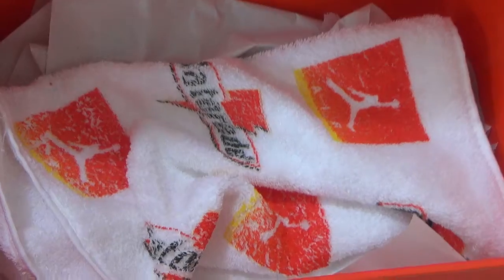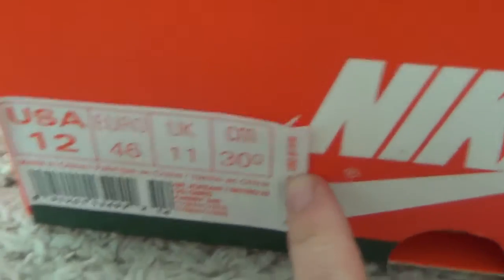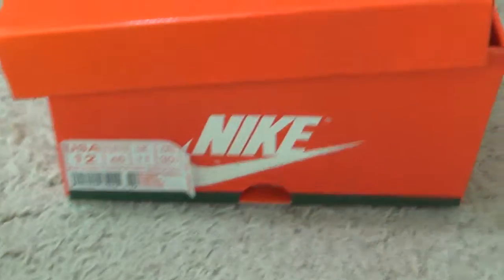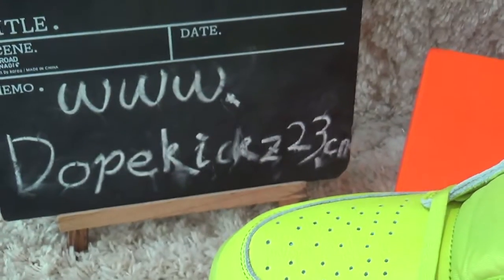And here is the label — a little of the box. Here I'll show you. Okay, welcome to our website for more details and other sneakers. Okay, bye.